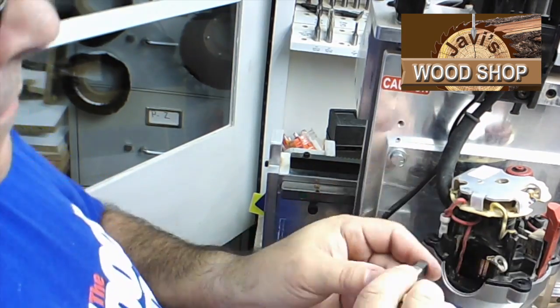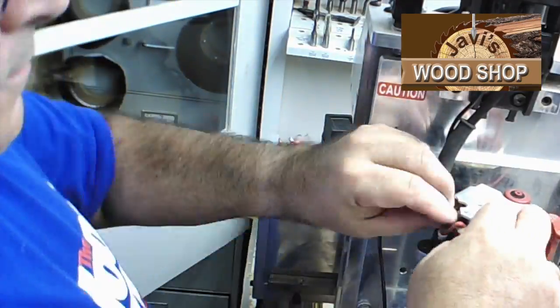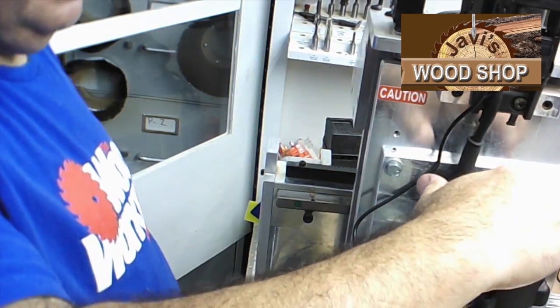When you're satisfied the copper is clean, reassemble the unit in the reverse order you performed to take it apart. Plug it in with caution and test it. If all went well, you should have renewed life from your 890 series router.